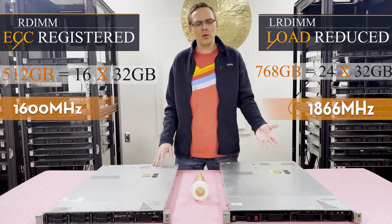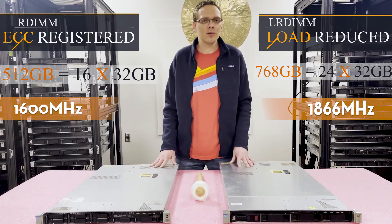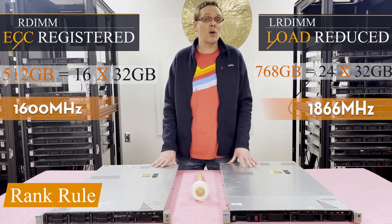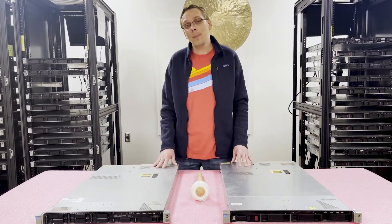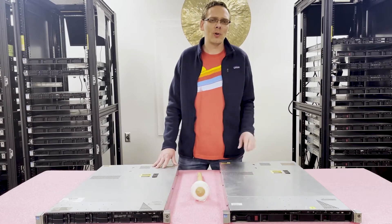You might ask why you can only put 16 DIMMs for ECC registered. It's actually quite simple — it's known as the rank rule. With the rank rule, you can only use 8 ranks across a memory channel. Since these utilize 3 DIMMs per memory channel, with registered memory you can only get 16 DIMMs in. We'll go into that a little bit further.